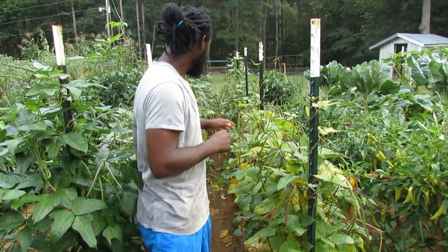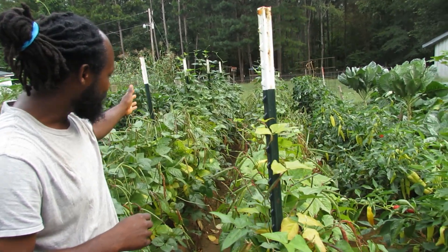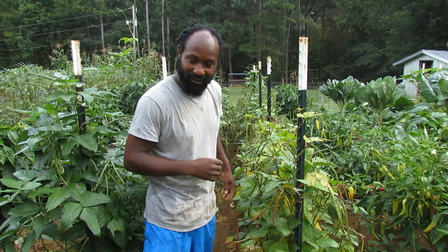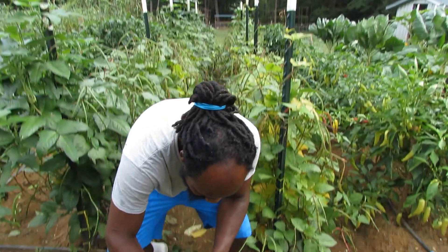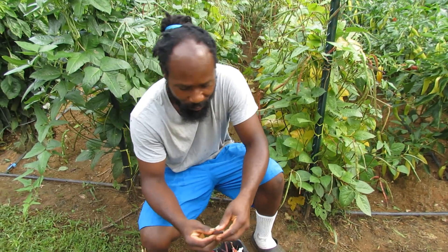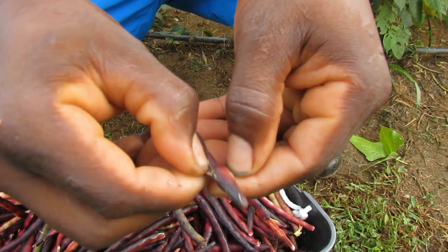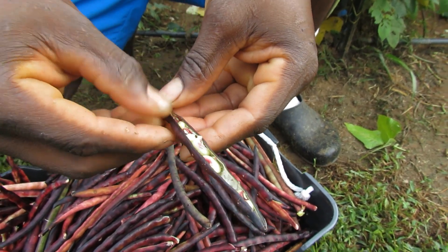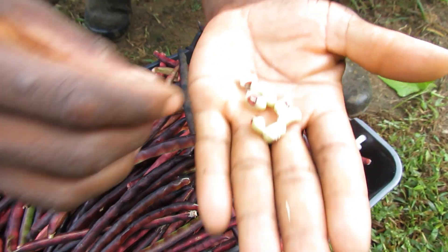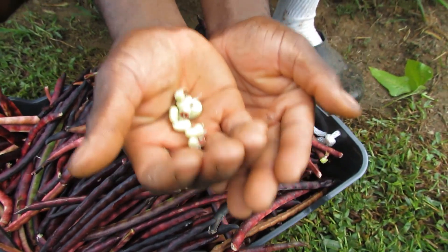As y'all can look down this row, there are plenty of green purple hull peas still going down that row, and we also missed some that we wanted to harvest. The reason why I love the purple hull peas — simple reason: you can pick them at this stage while the peas are still green. Look at that — those are some beautiful, beautiful peas. As y'all can see how nice and fat those peas are.